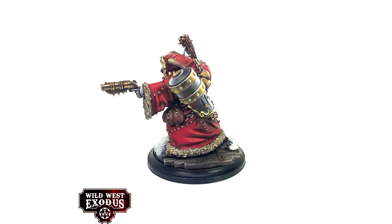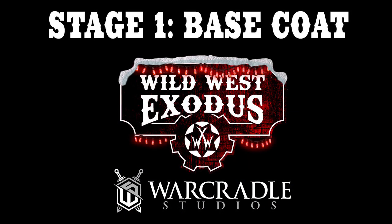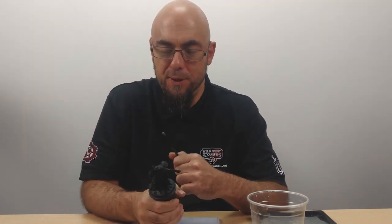Hi there, it's Darren here from Walk Cradle Studios and welcome to the first in our series of videos on how to paint our awesome December miniature Krampus. In the first video we're going to be focusing on Krampus' robes — base coating those, adding depth and volume with shading and glazing, then highlighting and unifying them all together. So let's start painting.